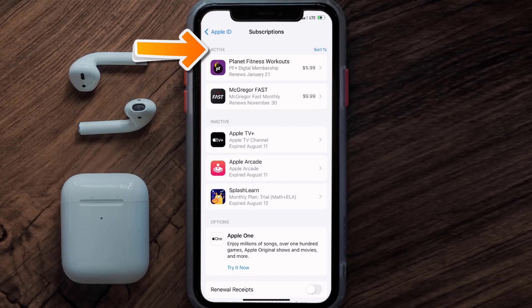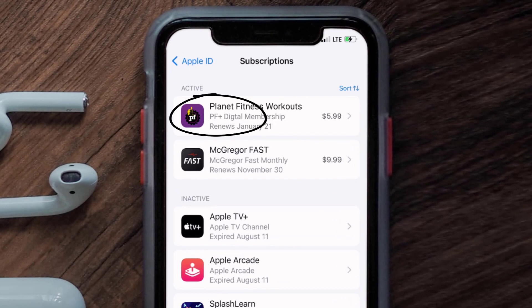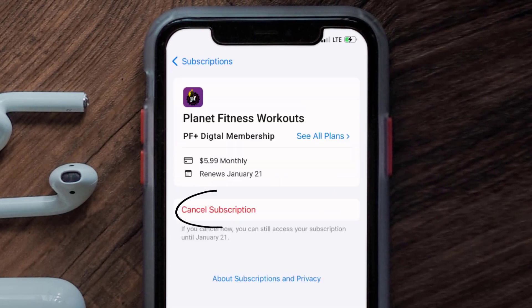You'll get a list of all of your active subscriptions, and underneath that are your expired ones as well. You'll also see dates for when the next payment is due to be taken from your account. Next, tap on Planet Fitness under the active subscriptions section.